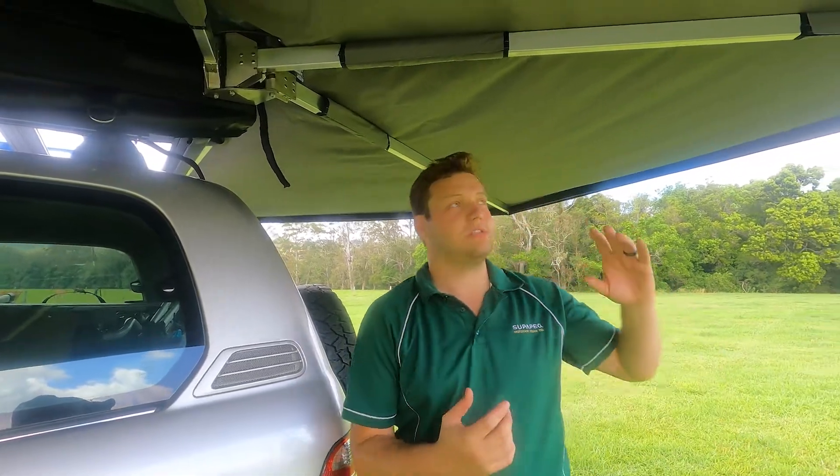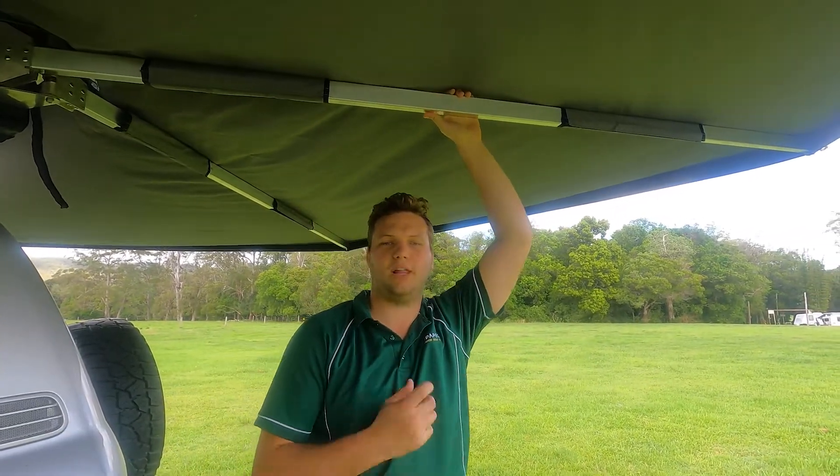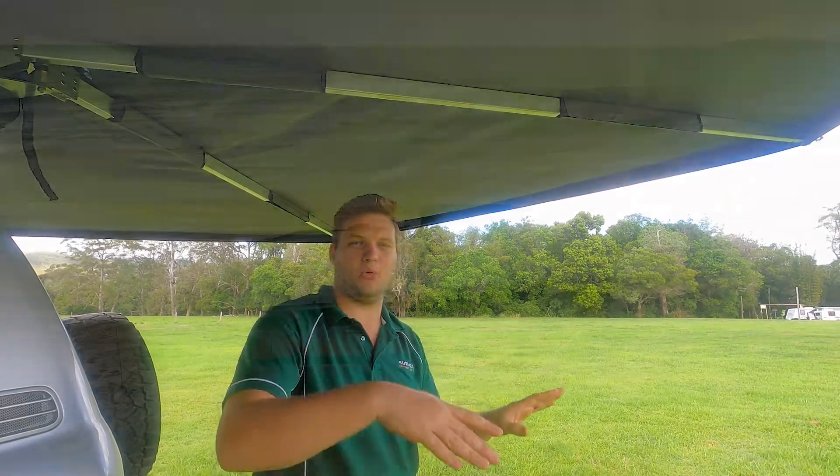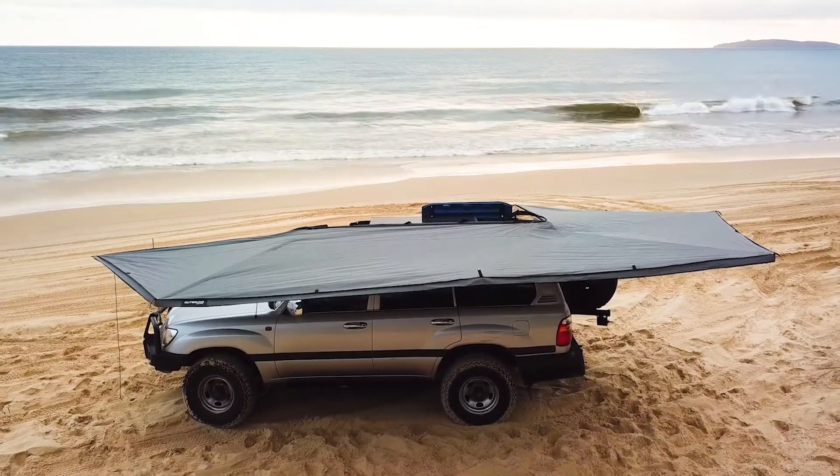The next feature I'd like to talk about is the arms themselves. This is something that we've done a little bit differently as well. We've used a 50 by 25, 2 millimetre wall thickness aluminium RHS. We did that specifically so that there's a little bit more bend and flow with the awning, to take some force out of the canvas and allow the awning to move with the wind rather than fight against it.